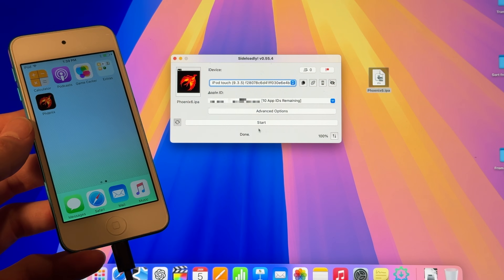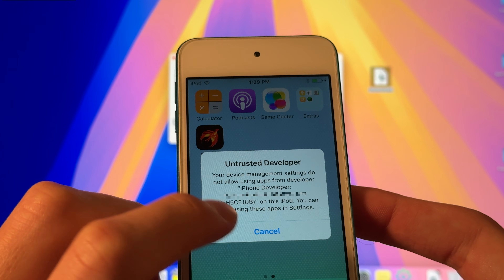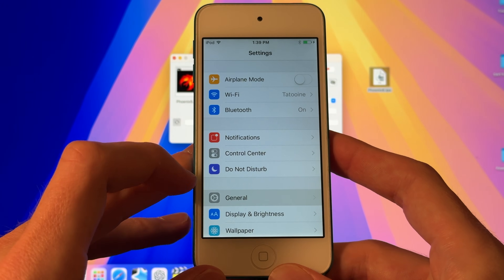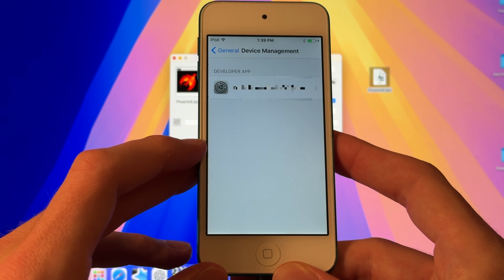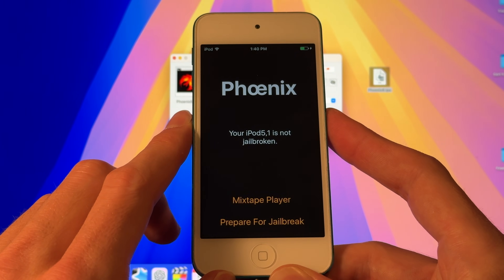Once the program says that it's done, you should see it over here on the iPod. Now if you try to click on it, it is not going to work — it's from an untrusted developer. That developer is going to be yourself, so it's going to have your own Apple ID there. So you head into Settings, General, and scroll down until you get to Device Management, then click it and click Trust.